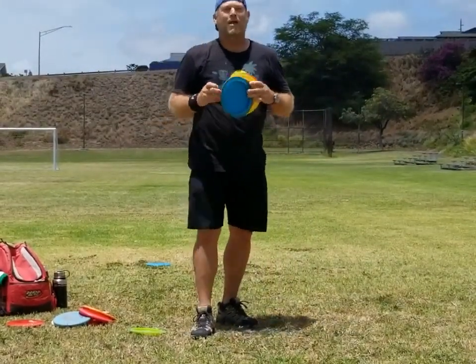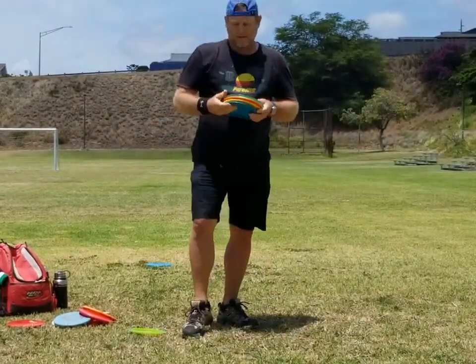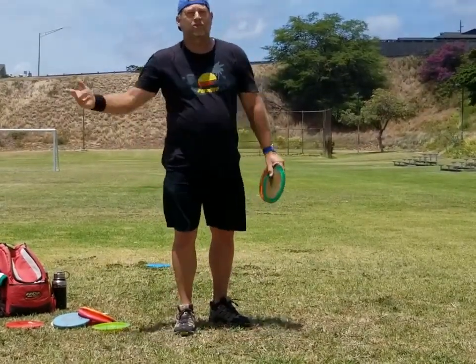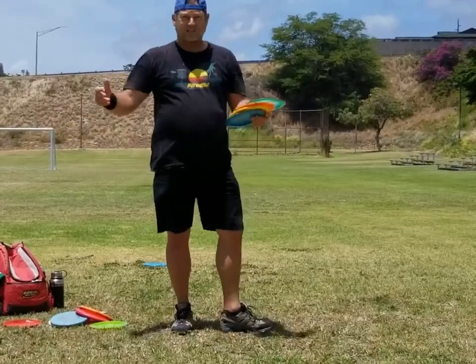Hey everybody, this is Michael out in Maui. Aloha. So here is an easy way to get some distance as a beginner.